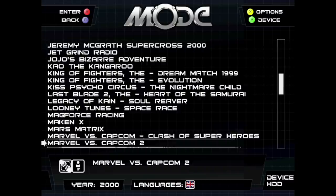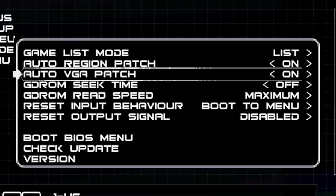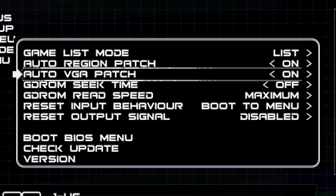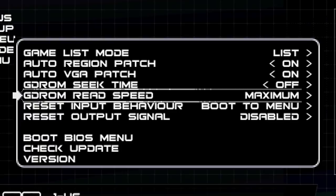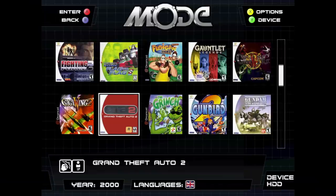On the Dreamcast, the Mode's menu is very similar to how it is on the Saturn, as you'd expect. You have a few different things in the options menu. Auto VGA patch attempts to force the game to boot into VGA mode, but there are still a few games that refuse to do this. You can enable GD-ROM seek time if you're having compatibility issues with a game — turning this on might help. GD-ROM read speed can also be adjusted; max it out.